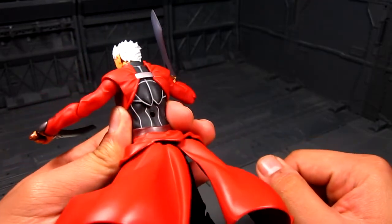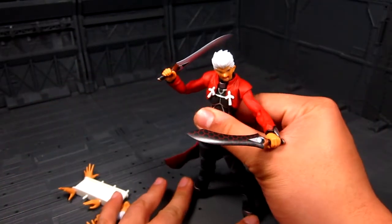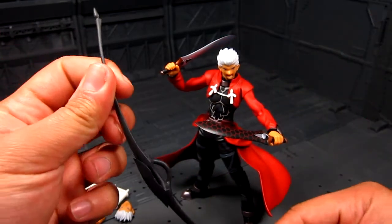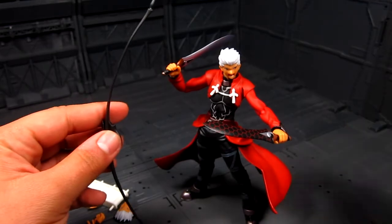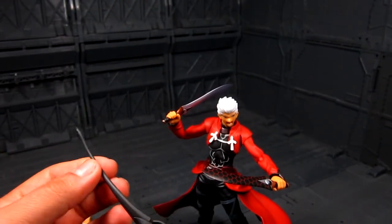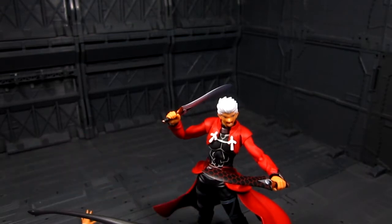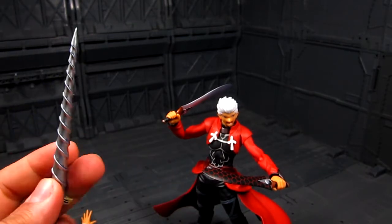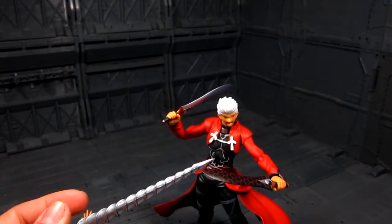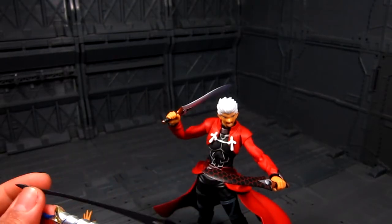Next part is the bow. We've got the bow here — it's actually quite tall, taller than the figure by maybe another inch. Very nice. It also comes with this sword called Caladbolg II, which is kind of a spherical sword that serves as the arrow for the bow. There are no strings on this one but I'm sure someone could add them.